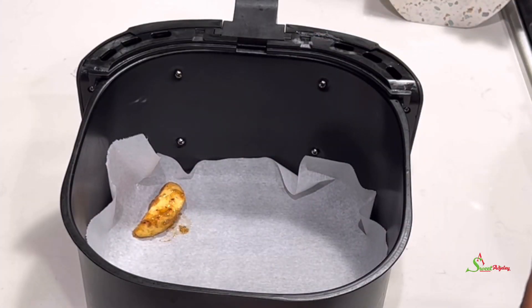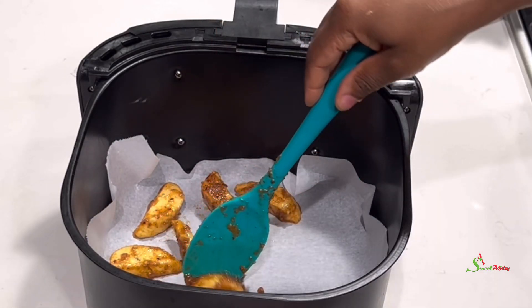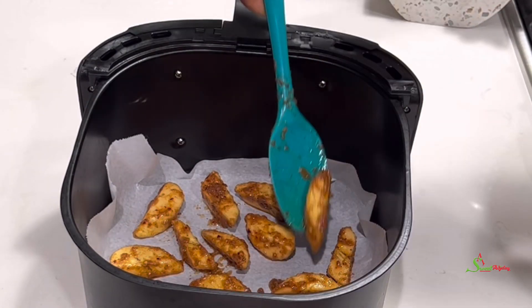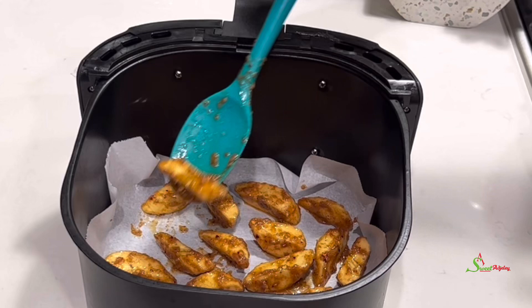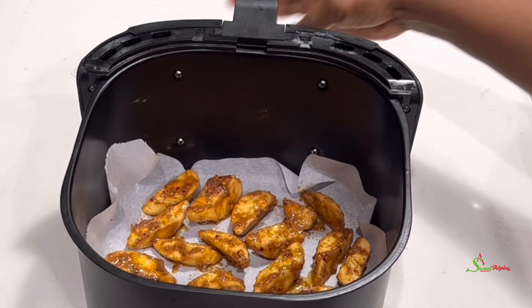We'll then transfer them into our air fryer basket, ensuring that they're not touching each other so air can circulate around each one beautifully, to give us a nice crispy outside and nicely delicious on the inside.